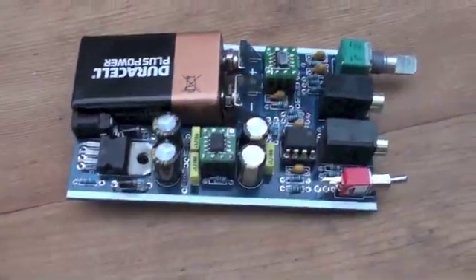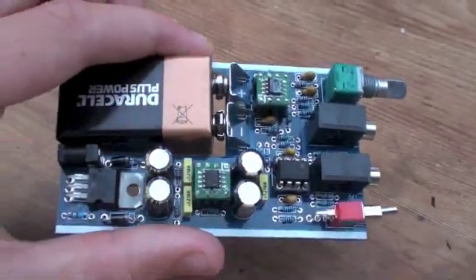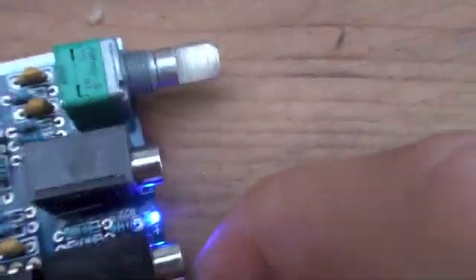Hey guys, so I've now completely soldered my Mio MRB DIY amp. It's all soldered and finished, all the parts are in place, all the op amps are in place. I've stuck a battery in — and there's the solder work. To confirm that it turns on, I'll flick the switch here. We have a welcome blue LED light flash on.